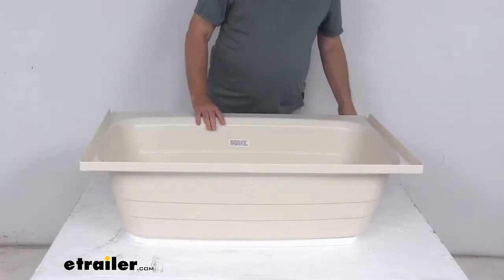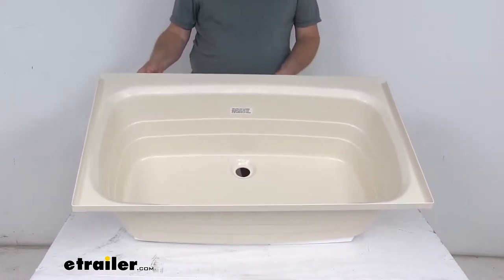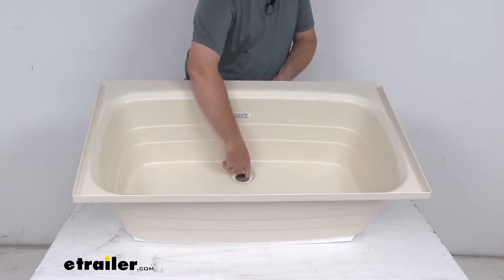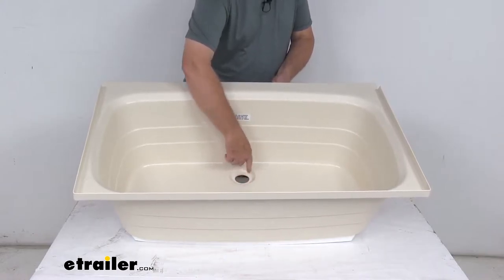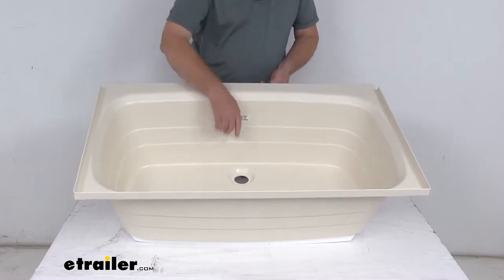This bathtub will replace or upgrade the existing bathtub or shower pan in your RV or camper. It has a center drain hole setup — the drain hole is two inches in diameter, as opposed to the drain being on either side; this is right in the center.